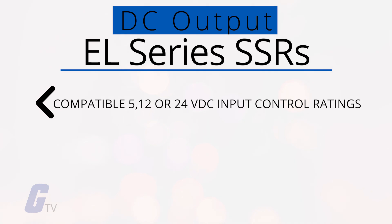The DC output EL-series SSRs offer 2,500 volts AC optically isolated logic, also compatible with 5, 12, or 24 volts DC input control ratings.